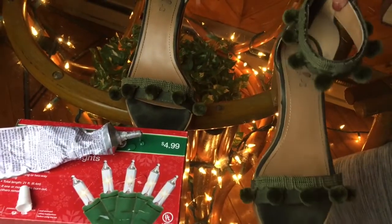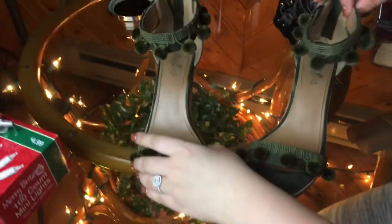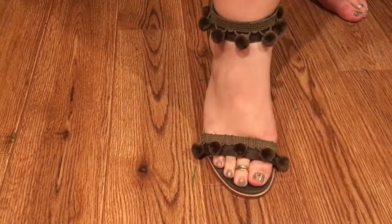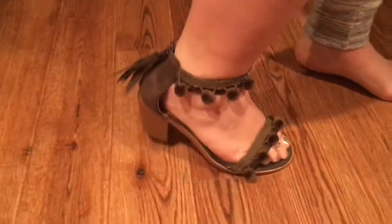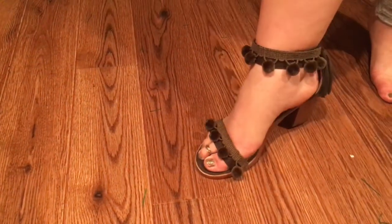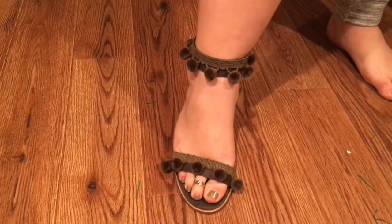And literally, this is how you do it. I have to hold it for a few minutes, but once it's all dry, here it is — super cute. I have one foot on; my other foot needs to dry still. But this is what it will look like on your foot with the little puff balls. It just adds a little bit more detail and definitely amps up your shoe.